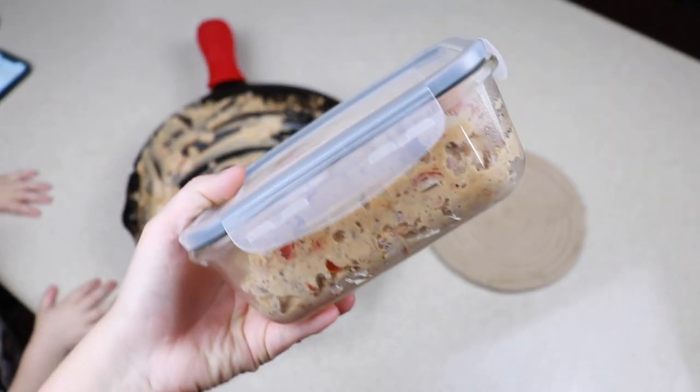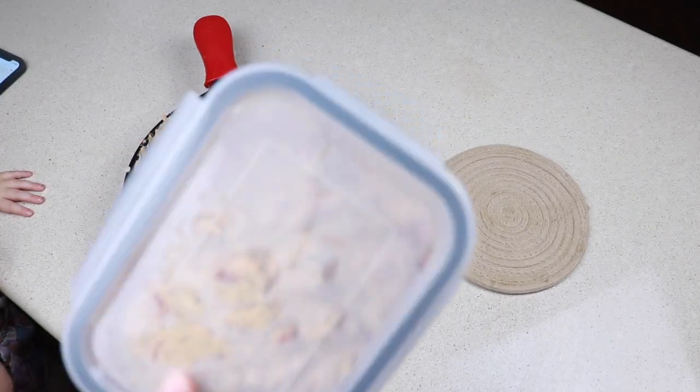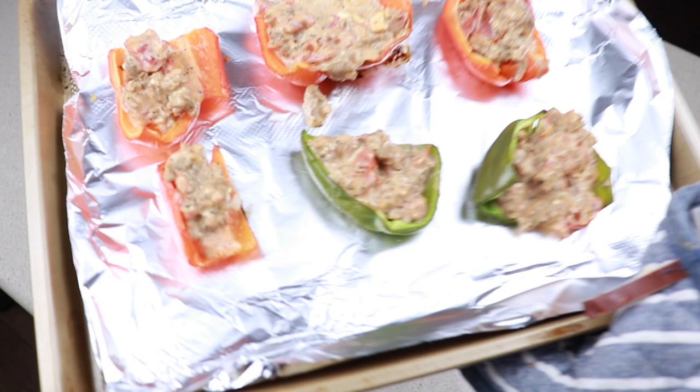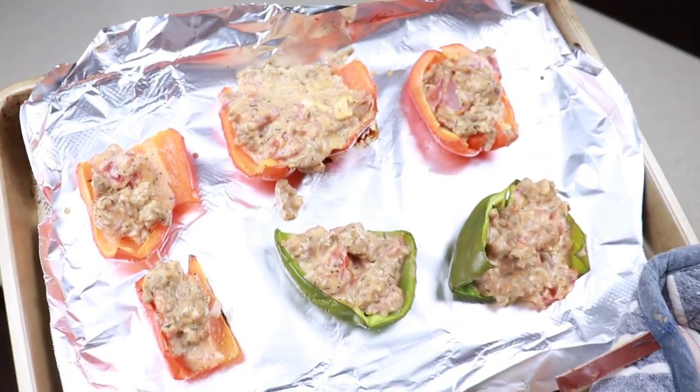I went ahead and cleaned up the leftovers and I have plenty — I would definitely have enough for the next two days or so. After five minutes they are out of the oven. It is very hot.